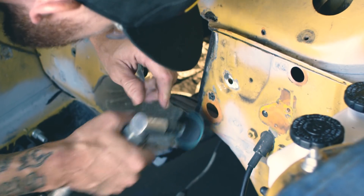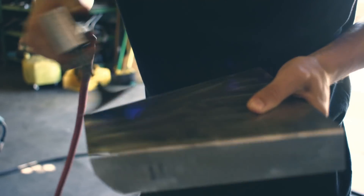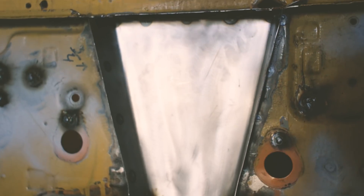We went into the engine bay and finished filling in all the holes in the firewall and that center plate where we had a little bit of rust. That's all smoothed out and polished up and ready for paint as well.